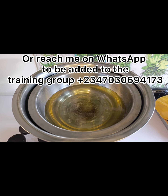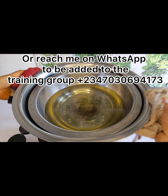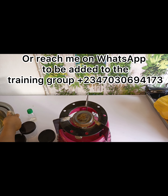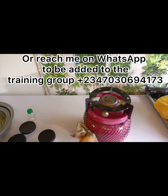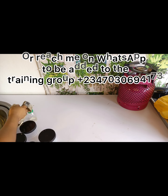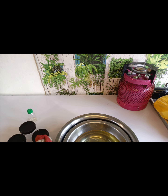In my online class you can learn how to produce soap, laundry bar soap, organic soap, transparent soap, body cream, hair shampoo, liquid soap, and a lot more. There are plenty of things you will learn there. Just reach me through the phone number or the link.